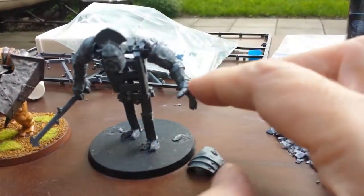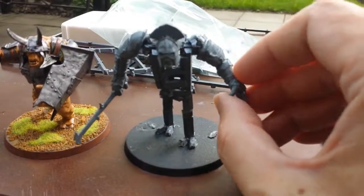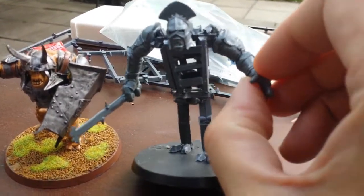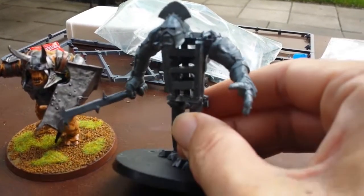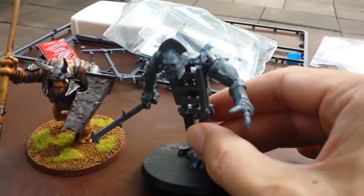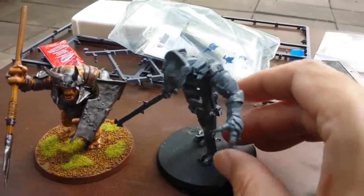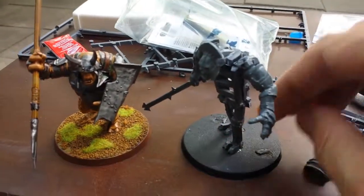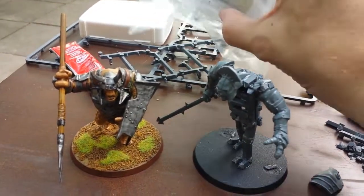Other than that, I'm pretty happy with the scale. I've put his arms out to the sides — I'm going to have to scratch-build a shield for this guy. I put his arms out so they won't interfere with sculpting the rest of the body. It's not the most dynamic pose, but whatever — it's my first try at this.